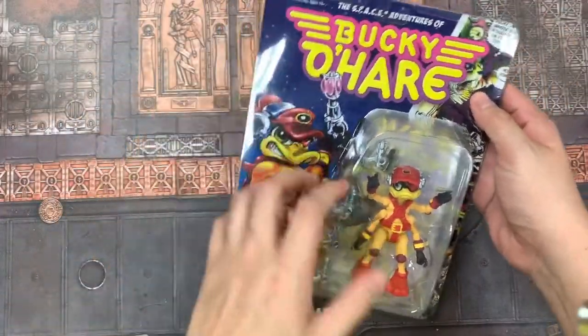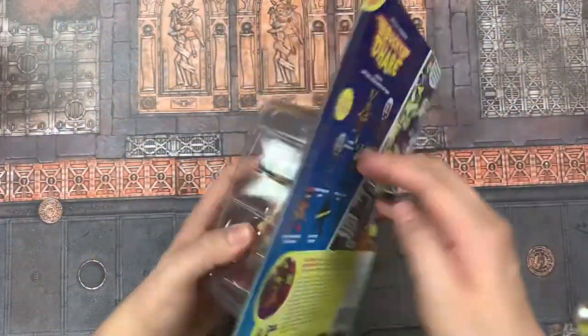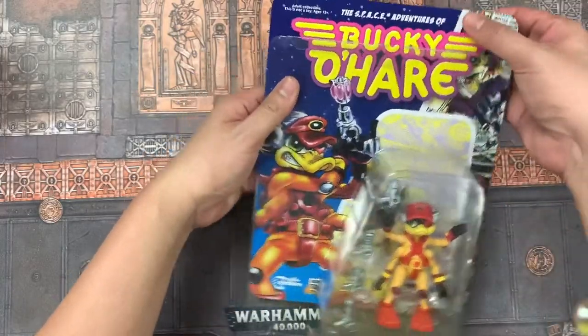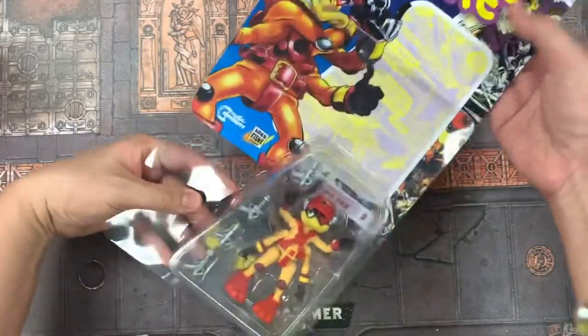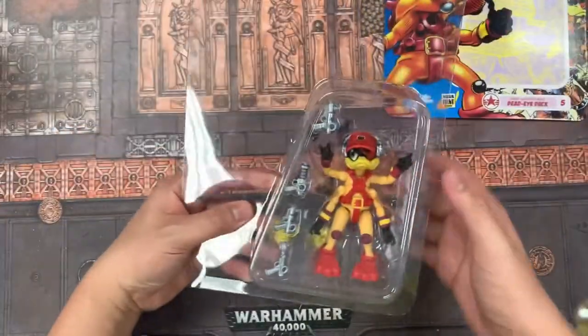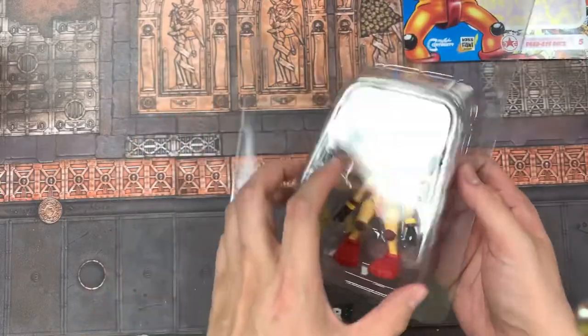The thing about this line I like most is that the box itself can actually just be opened without damaging anything. It kind of clips over and you just slip off the back cardboard, so if you keep your boxes you can keep that in pristine condition.